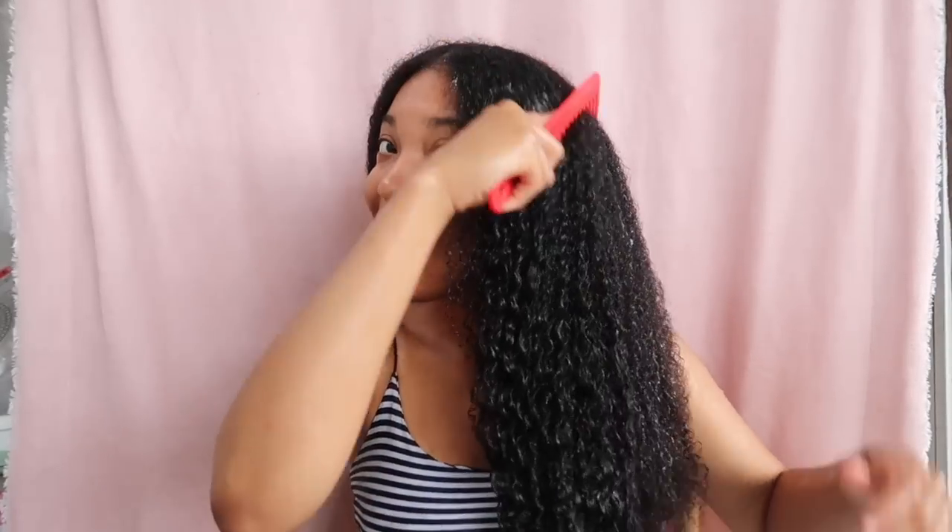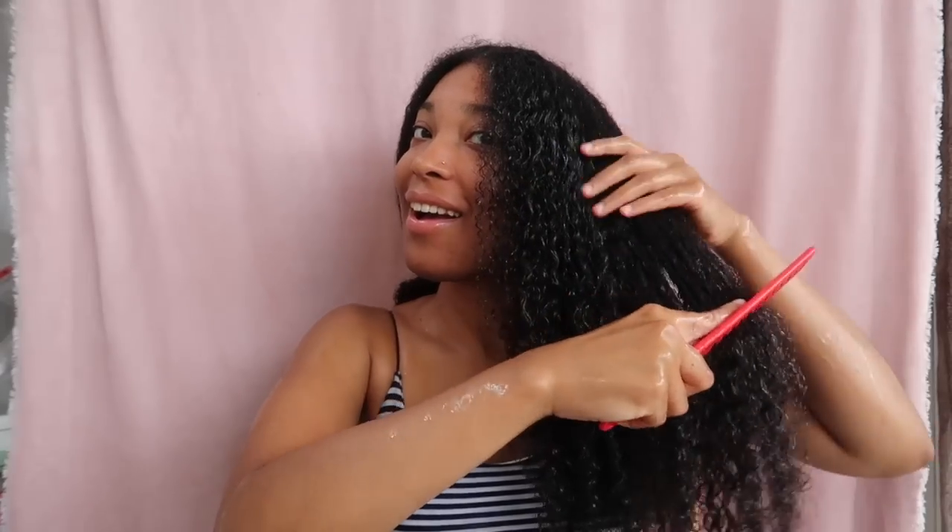Now let's do a detangling test with the wide-tooth comb. As you can see, the detangling process using flaxseed gel is way easier. I love it so much — it's so satisfying!